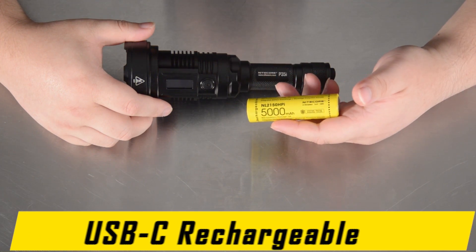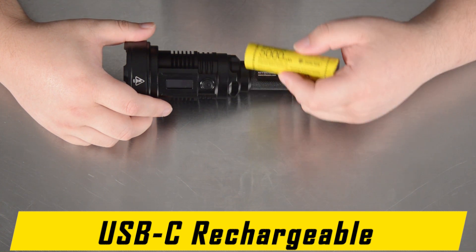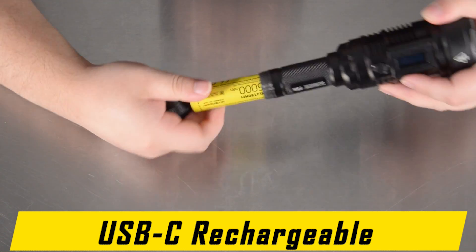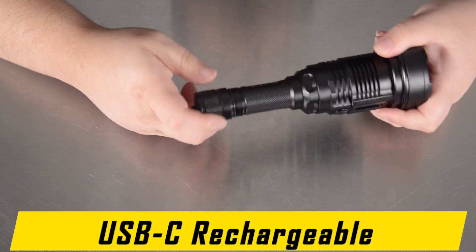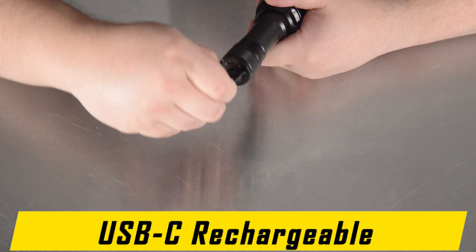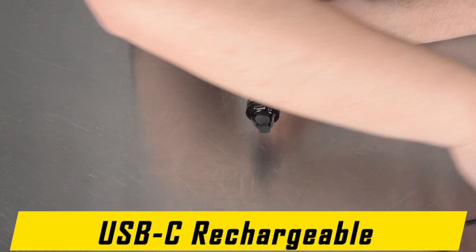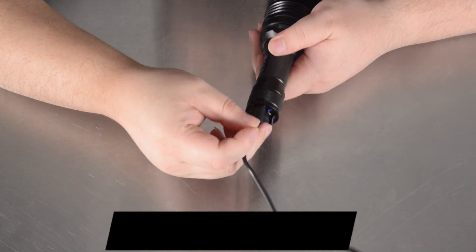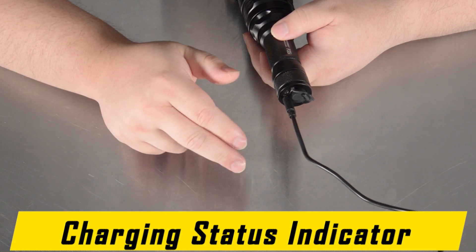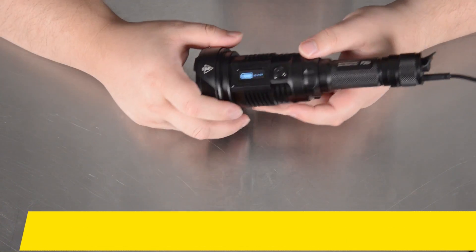The NICOR P35i comes with an NL2150 HPi rechargeable 21700 i-series intelligent battery. It can be replaced by untwisting the tail cap. It can be charged inside of the P35i via the USB-C port on the tail cap — lift up the protective cover to expose the port and use the included USB-C cable to charge the battery inside. The charging status indicator will go from a series of blinks to a constant on when the battery is fully charged, and you also get a visual indicator on the OLED display.